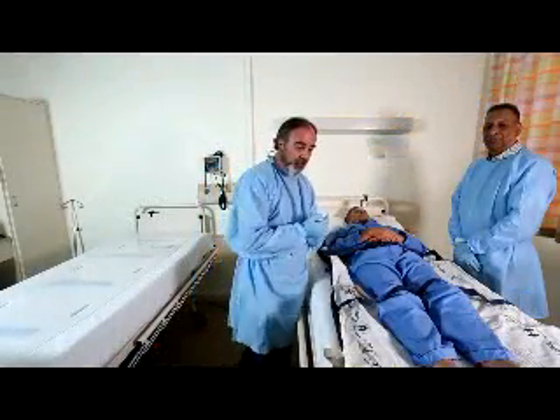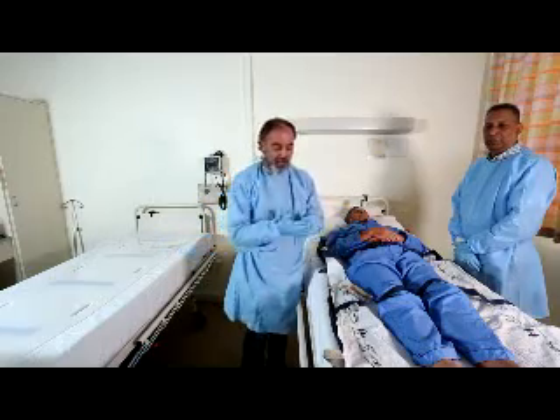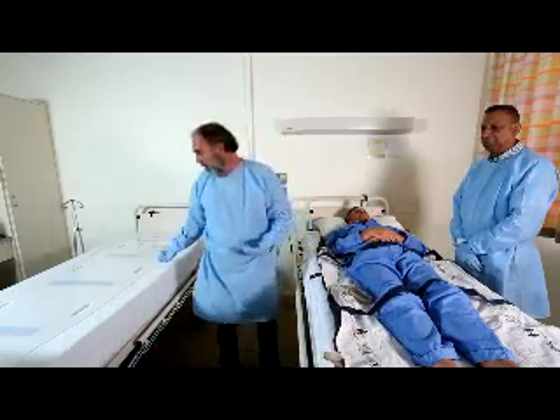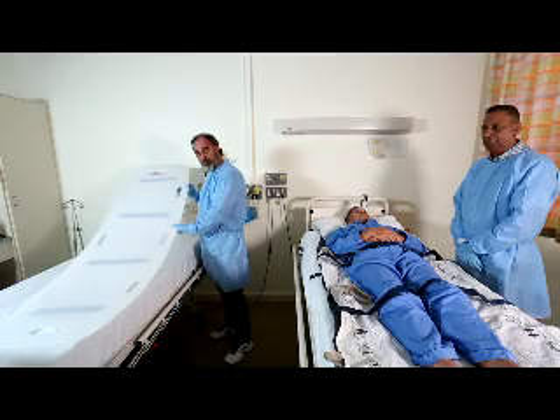To do a tube surface transfer using the AirPal — in this case a bed-to-bed transfer — we're going to inflate the mat and put our Sally board as a bridge between the two surfaces.